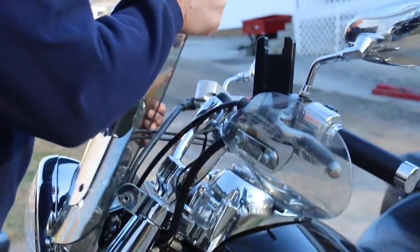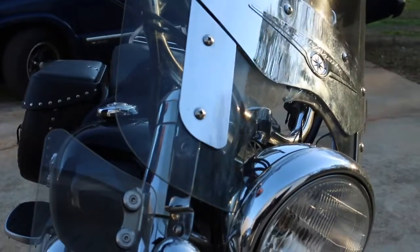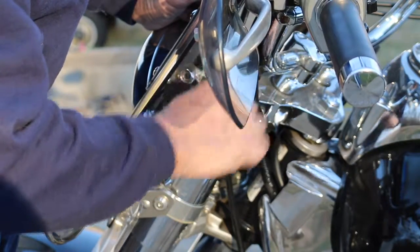Next you want to install the windshield by placing it on the front of the bike. You want to line the holes up. Next you want to insert the bolts into the given slot. Take each of the bolts and tighten them as tight as you can get them.